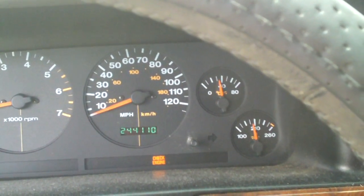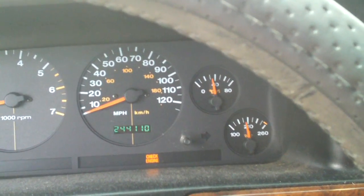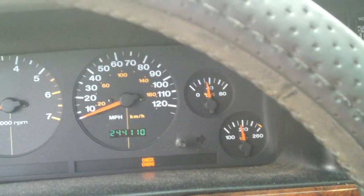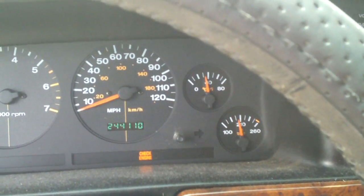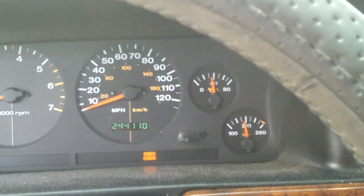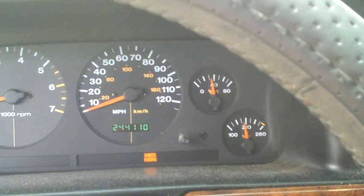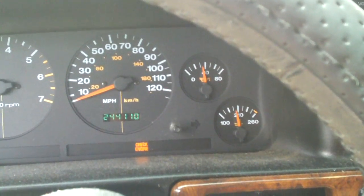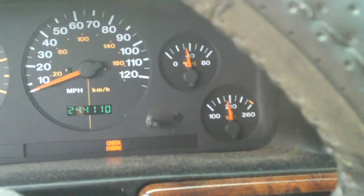I'm just sitting here keeping an eye on things because I just redone the thermostat housing again — the first time I did it, it had a small leak. There it goes, it's starting to go down just a little bit. See how it's starting to fluctuate just a little bit?